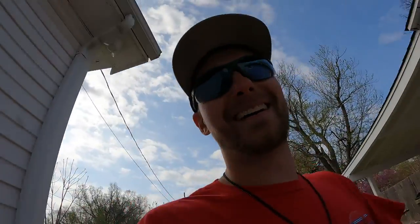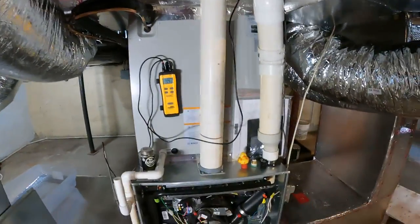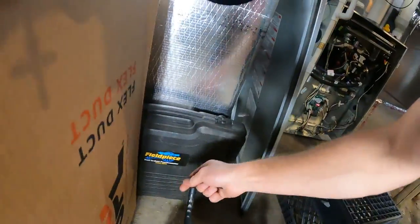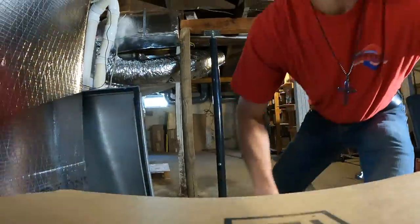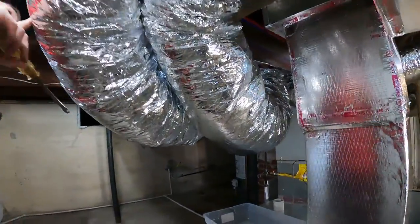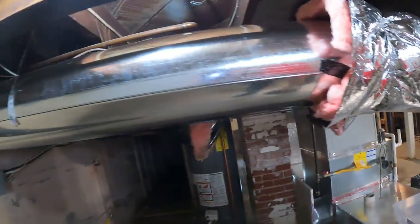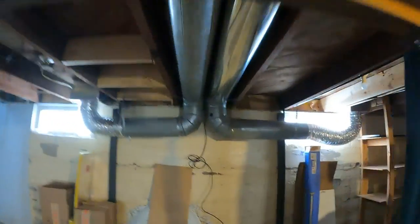Alright guys, anyhow — we totally just got the line set ran, leak checked, and pressurized. Now we are vacuuming it so that we can put refrigerant in. I come down here to get the service bag and run that up. I'll show you guys all this cool duct work real quick — and by cool, I mean it is really cool. Koda did a kick-booty job, so did you, and so did we. It looks like brand new down here. Alright, we're trying to beat the rain.